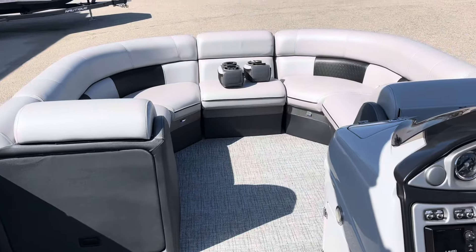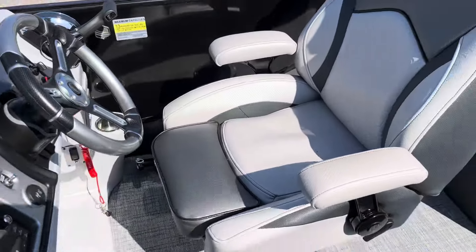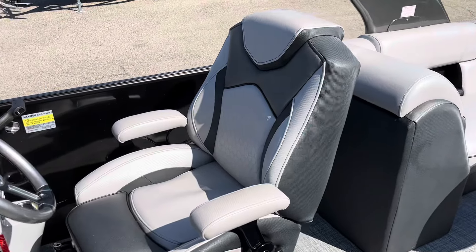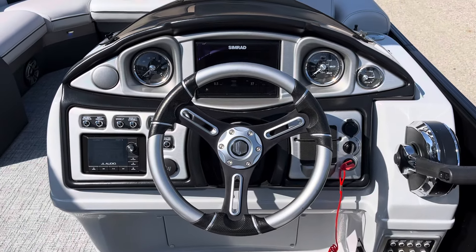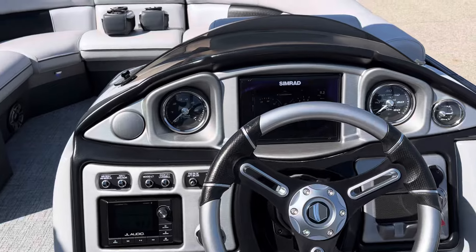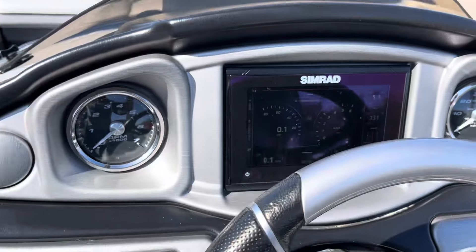There's our cabin up in the bow. Capacity of 13 people. The captain's seat has a bolster and high back. Our helm features traditional gauges as well as a Simrad system which communicates with the Mercury motor and provides a digital readout.